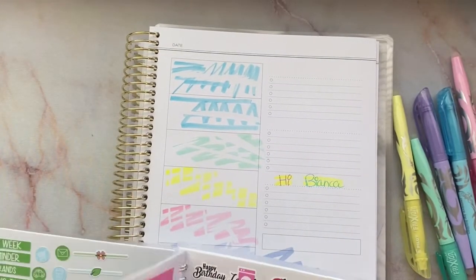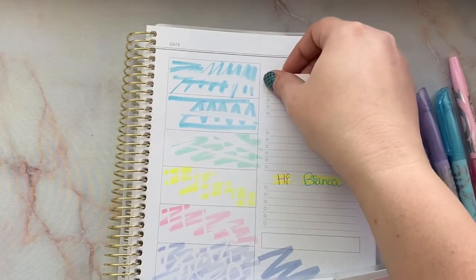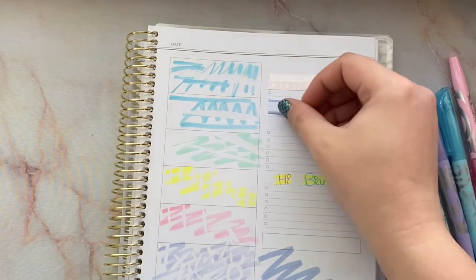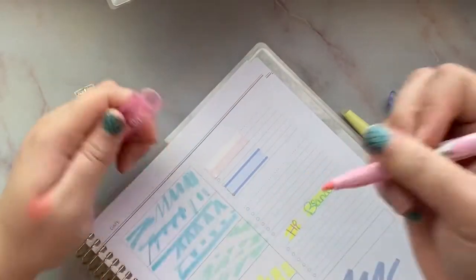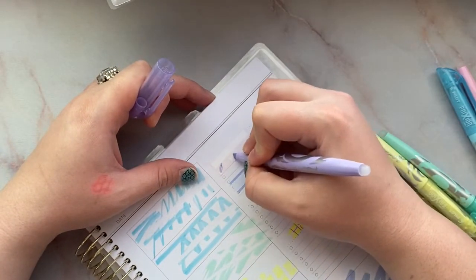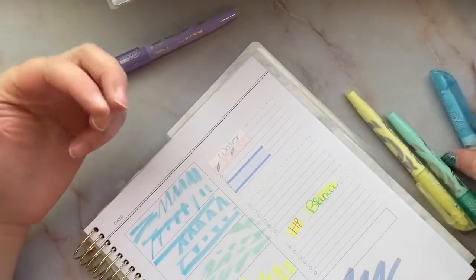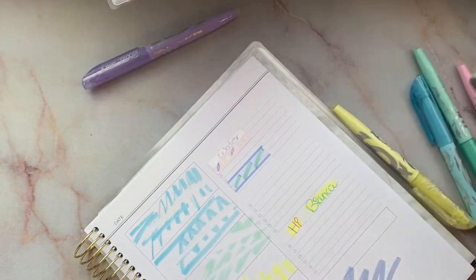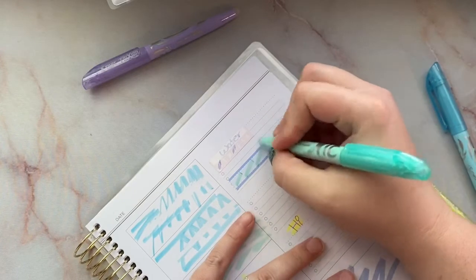I'm gonna grab one of the habit trackers because it's glossy, and then grab a matte one. Let's test out how they write on glossy. Let's do the purple since it's one of the darker ones. It's screeching a little bit, streaking a little bit — I'd have to let it dry on glossy. On the matte it did a really nice job, it didn't streak or anything.